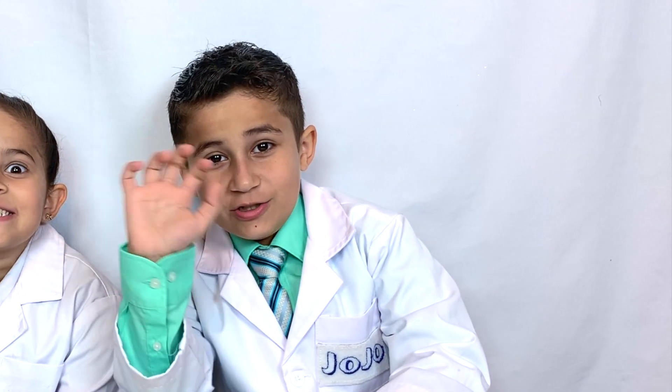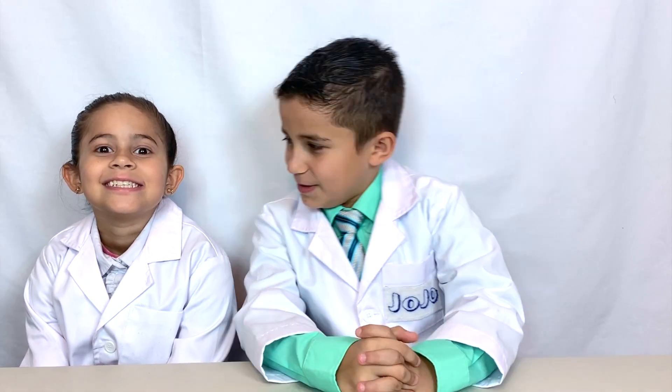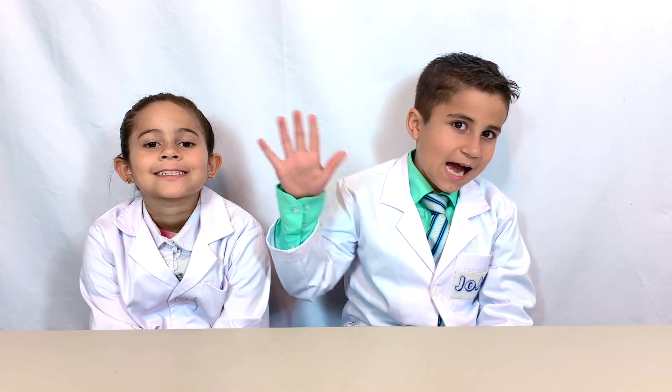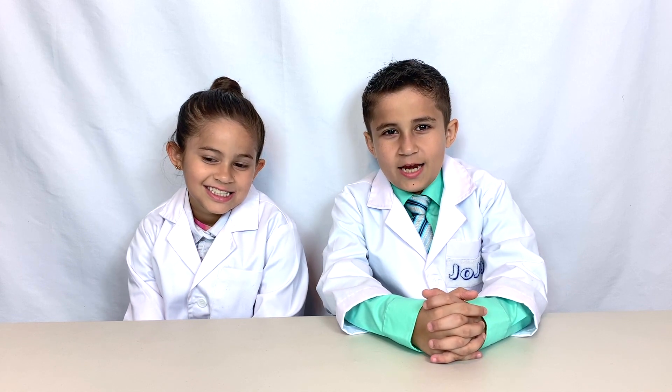Hello, welcome to JoJo's Science Show. Today we have a special episode because I have my assistant Grace here today. Say hi. Hi. Today we're going to be doing five sensational science experiments. These are really surprising experiments you're going to do. I'm sure you're going to be entertained. So let's get right into it.